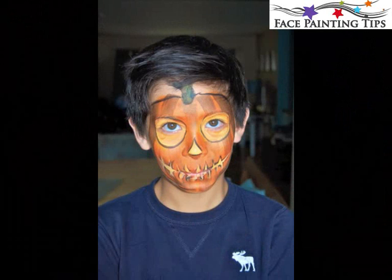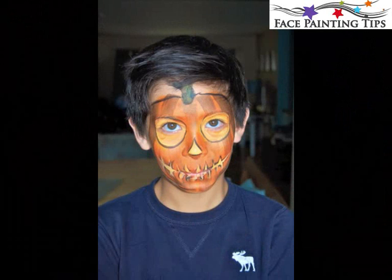You could offer glitter to them, or embellish it with some white highlights. Hope you guys have a great Halloween and I hope you're inspired by this jack-o'-lantern screen design. Thank you, bye!